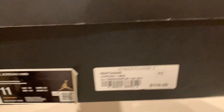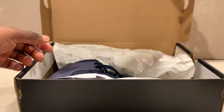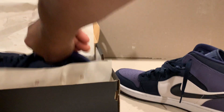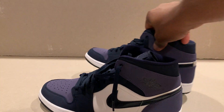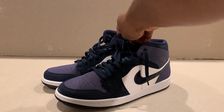It comes in the standard Jordan box, but look at these joints — just look at them.